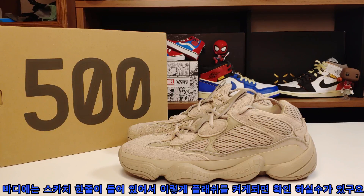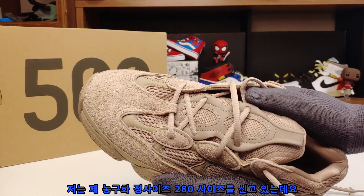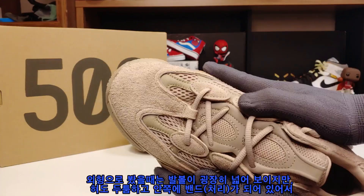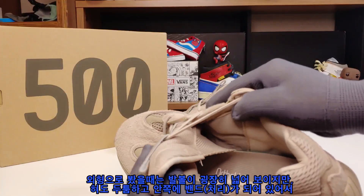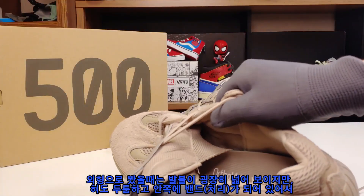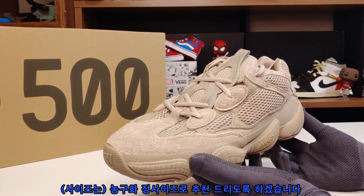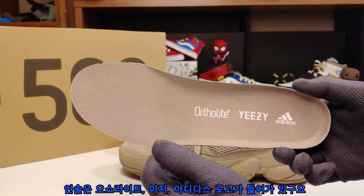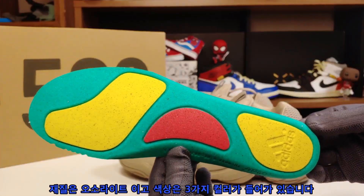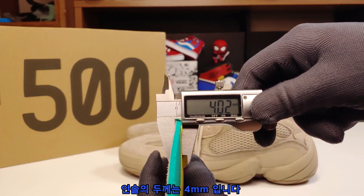바디에는 스카치 한 줄이 들어있어서 플래시를 켜면 확인하실 수 있고요. 저는 농구화 정사이즈인 280을 신고 있는데, 외형상 발볼이 넓어 보이지만 혀도 두툼하고 안쪽에 밴드가 있어서 농구화 정사이즈로 추천드립니다. 인솔은 오소라이트이고 이지·아디다스 로고가 들어가 있으며, 색상은 세 가지 컬러, 두께는 4mm입니다.